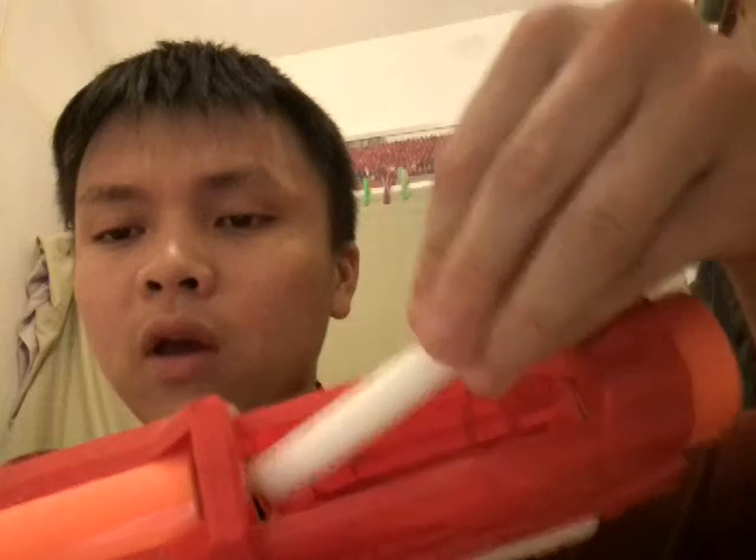To reload: get a dart, pull it back, get a dart and kinda load it in like this. Or if you want to do it a simpler way, prime it first and then you can just jam the dart down the front. Works either way.